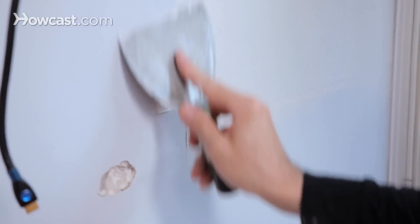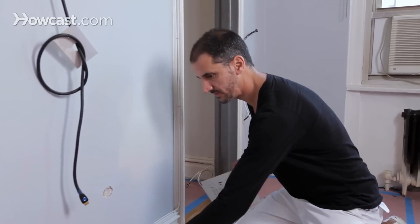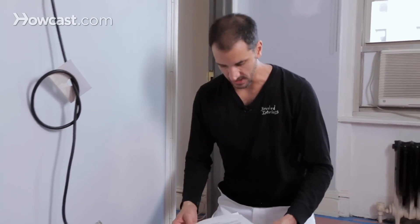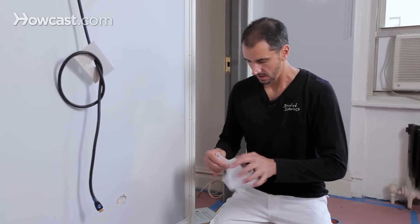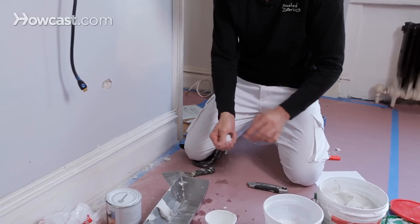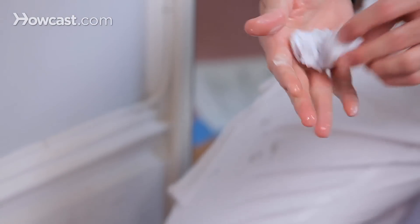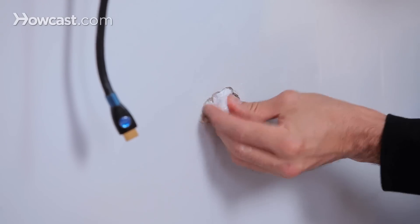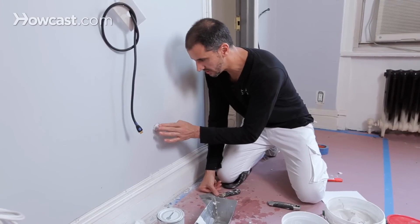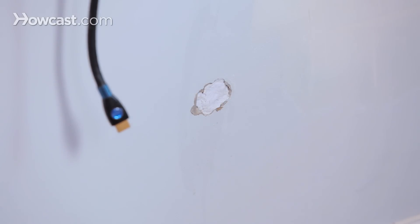The first coat has the plaster of Paris — I'm just working it in until I'm satisfied. Now here's a little trick of the trade you may not have heard of. Take some newspaper or paper, tear off a piece, dip it in water, squeeze it, wad it up a bit, and stick it into a hole, pushing it in so that it is more or less flush with the wall.